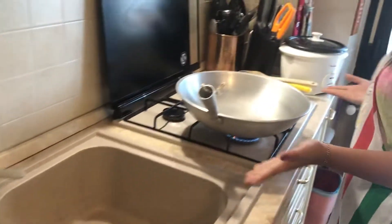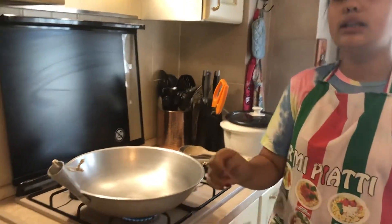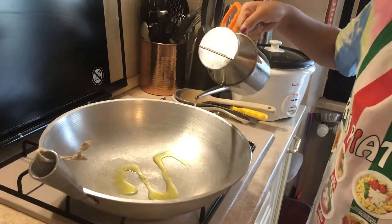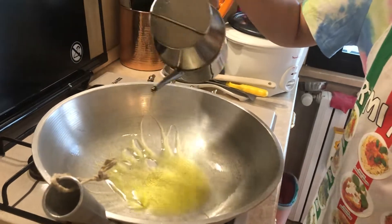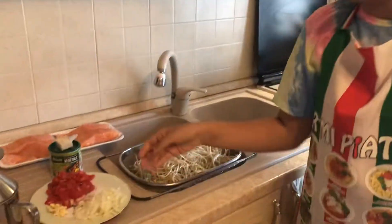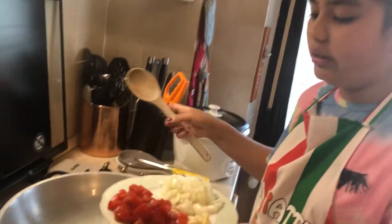So now we can get our wok and we can heat it up a little bit with a very low fire. Then let's get the oil and we pour in some oil. That should be good.